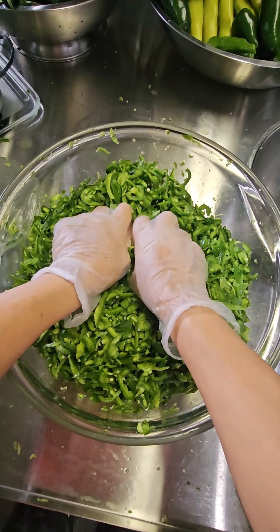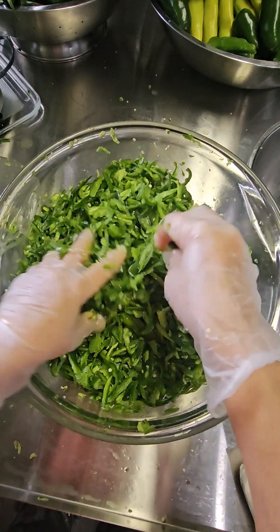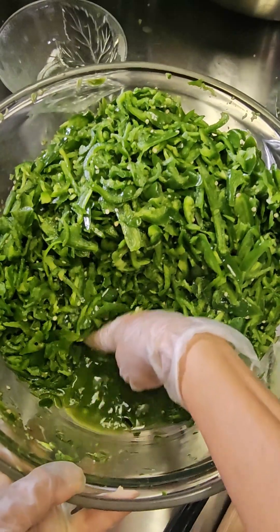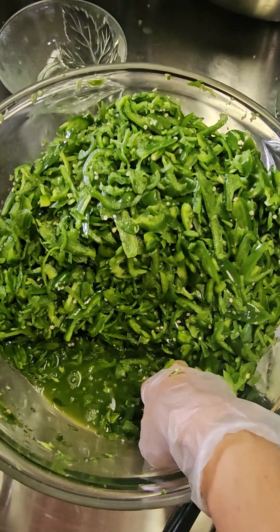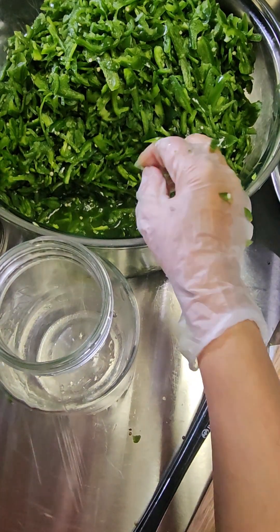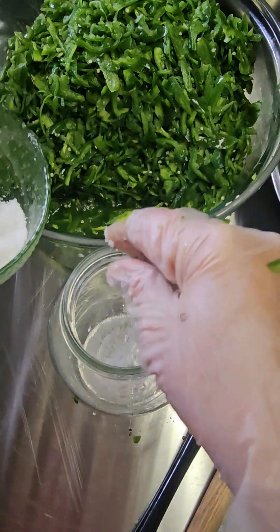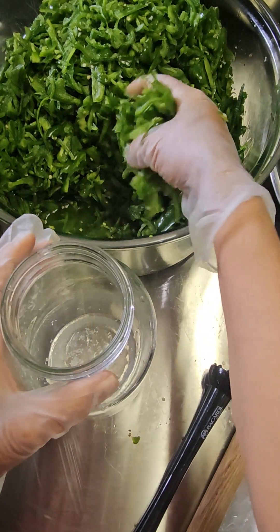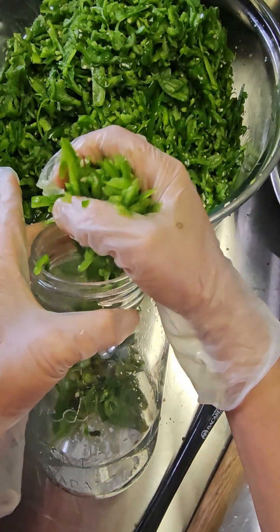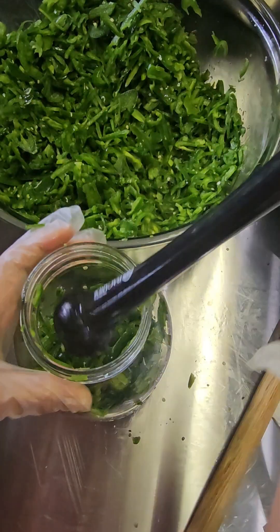You can see the juice starting to build up — the salt will bring out enough juice. If we don't have enough, we'll add some pre-boiled cooled-down water. There's enough juice in our container, so now we are ready to pack everything into a jar. I'll add a little more of the reserved salt as we go, filling the jar up in layers.